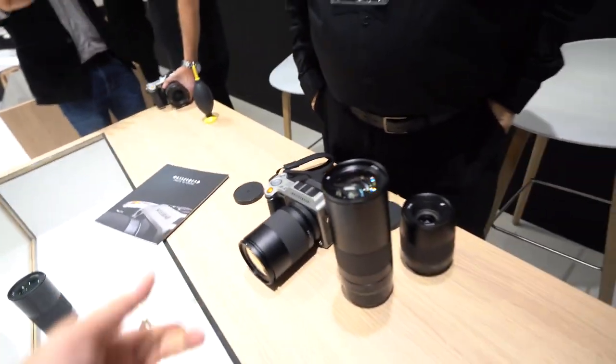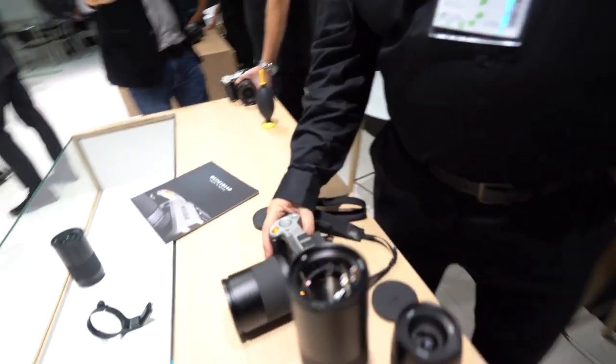The X1D does HD video. The larger H cameras with 100 megapixel sensors will do 4K.